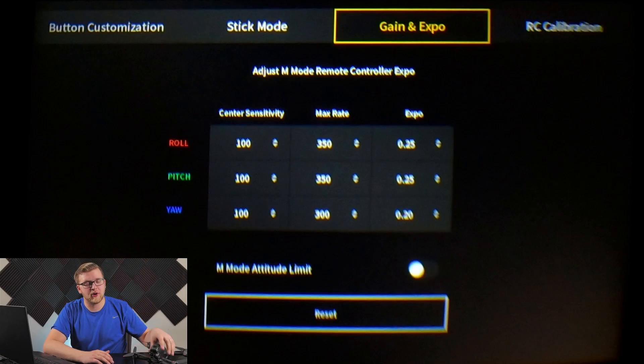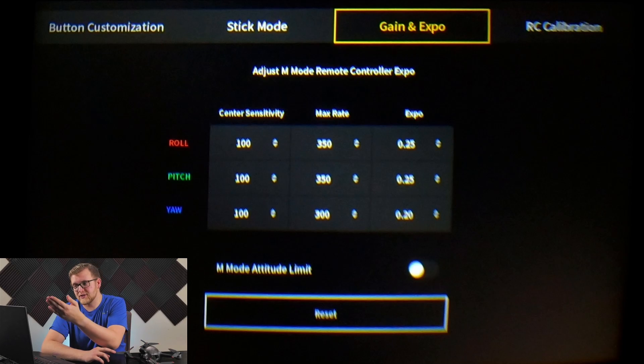Hey guys, Jacob Howard here. Today we're going to look at how to tune the rates on the DJI FPV drone. First, a quick overview of what these rates mean. If you just want the rates I use: center sensitivity is 100 on all axes, max rate is 350 on roll and pitch, 300 on yaw, and expo is 0.25 on all except yaw, which is 0.20.